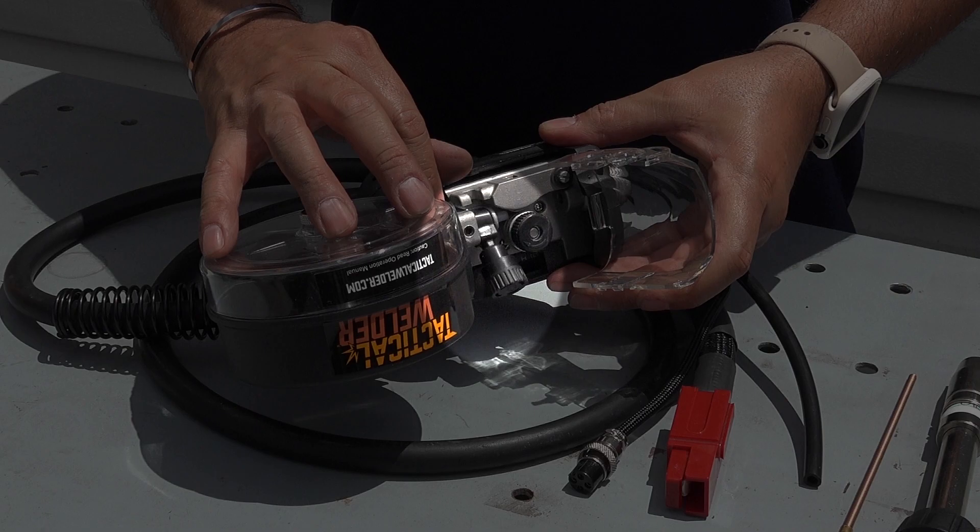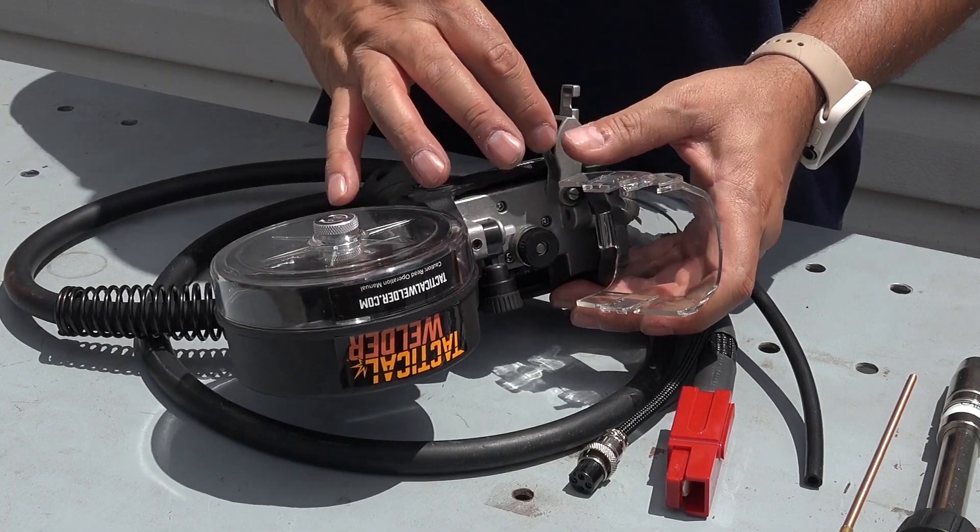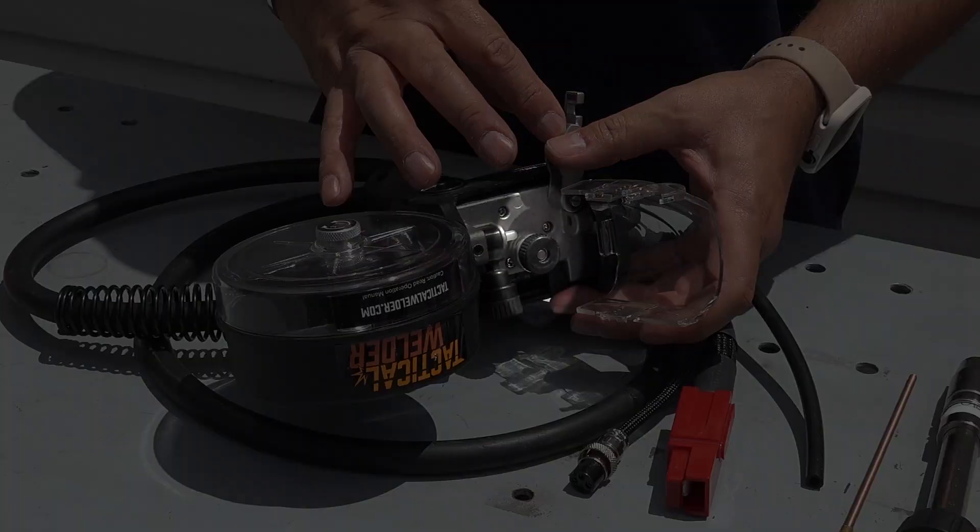Ensure the wire tension knob is unlocked. Swing the tensioner aside. Check that the drive roller matches the wire diameter. Replace the roller if necessary.